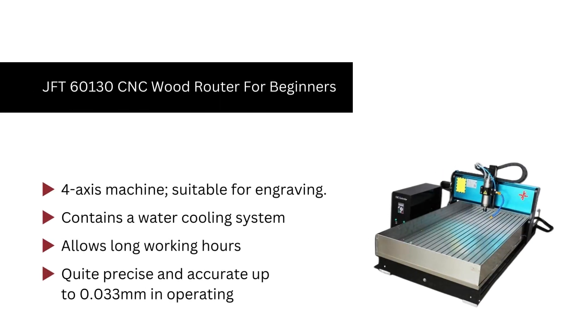Number 5. JFT-60130 CNC wood router for beginners, with a water cooling system and automatic spray cutting system. This CNC router is designed for industrial use, so it can run for long periods of time without losing performance. A CNC router with four axes allows engraving to perfection. In addition, it has limit switches for convenience and increased safety.